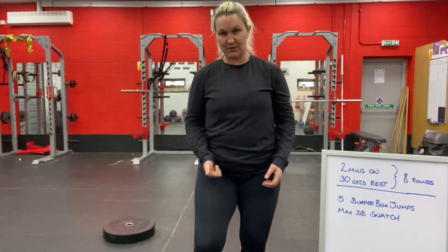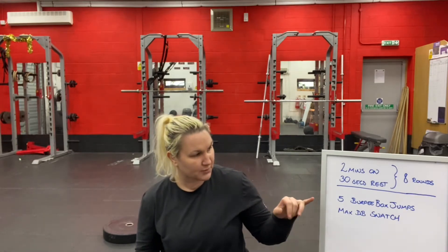Try to set a timer — if you've got a Tabata timer, for example, that might work set to two minutes on, 30 seconds off. What you're going to do is five burpee box jumps, and then in any remaining time, as many dumbbell snatches as you can.